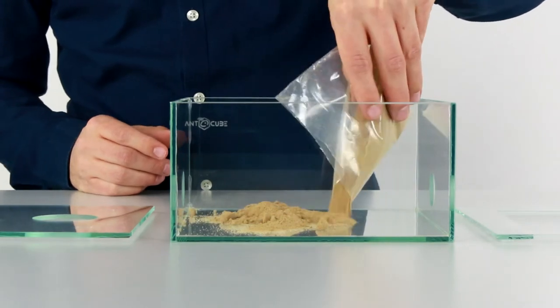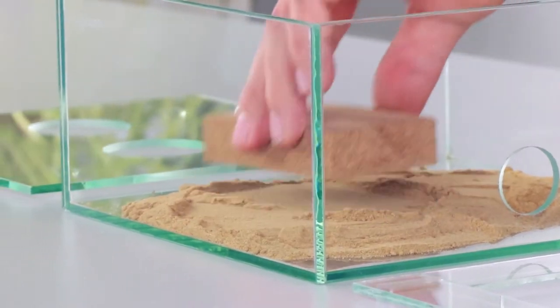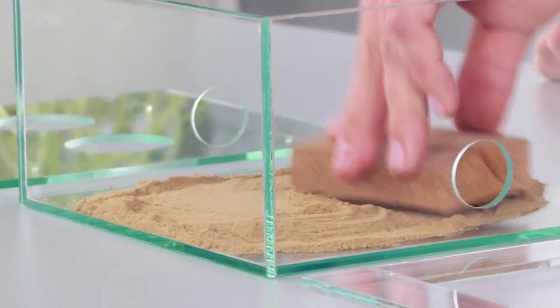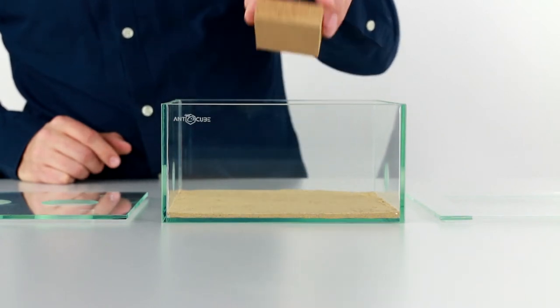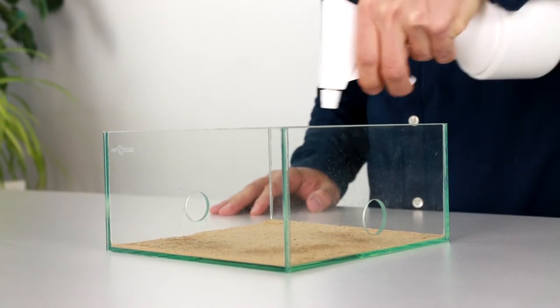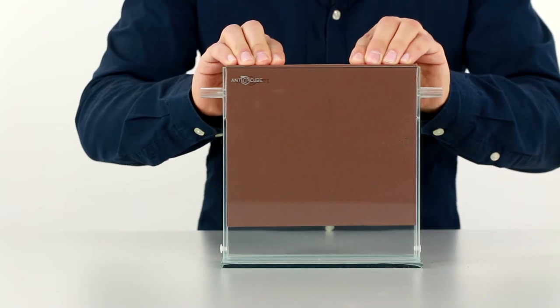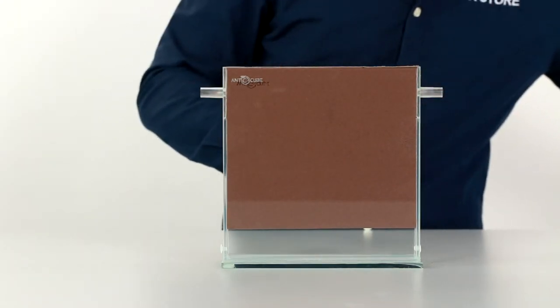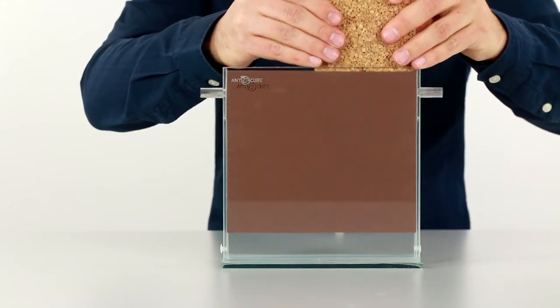First of all we fill the arena with the substrate sand loam beige. It should be noted that we fill only a very thin layer of 1–2 mm. If there is too much substrate there is a risk that the animals will burrow into the arena and not move into the designated farm or nest area. Now we carefully push the DigFix nest plate into the farm. This should be done very slowly and carefully because the material is very brittle.